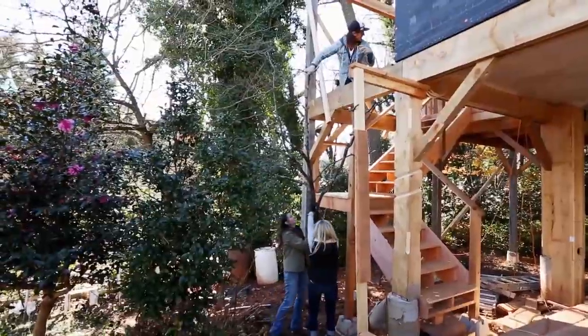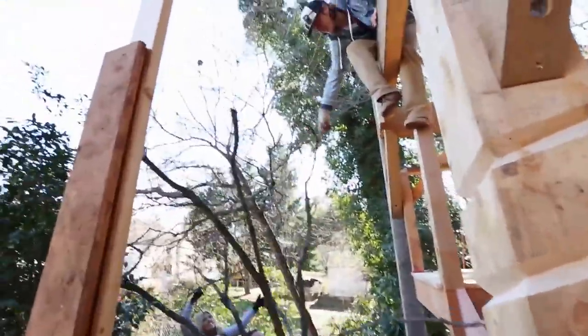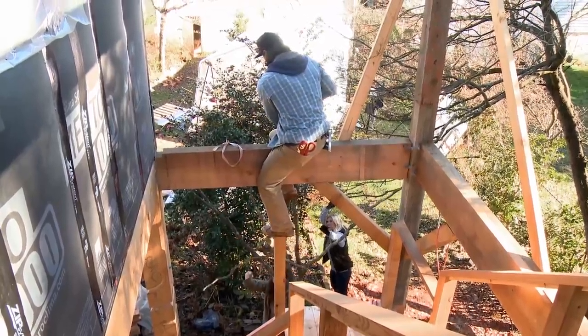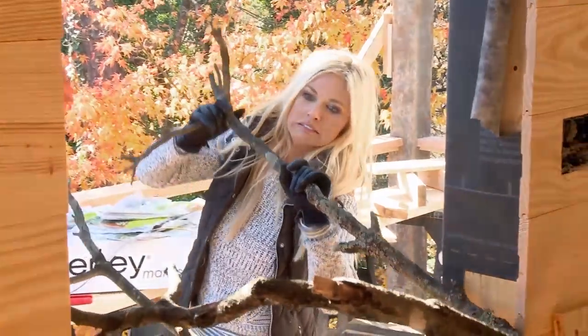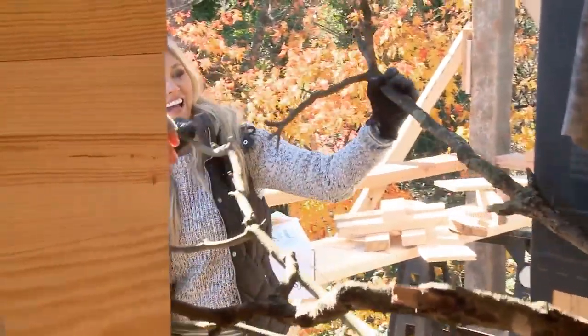Oh my gosh. Oh my gosh, whose idea was this? Not mine. I don't know. This might actually work. You doubt it? This isn't the first time we shoved a tree into a house.